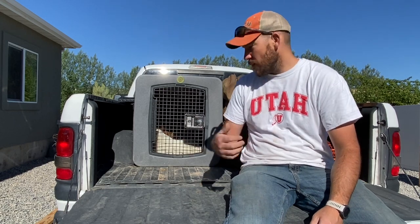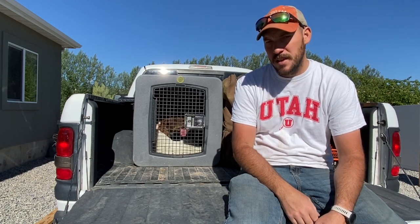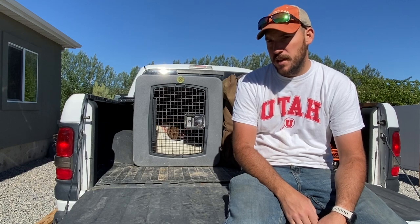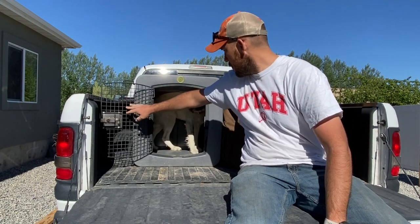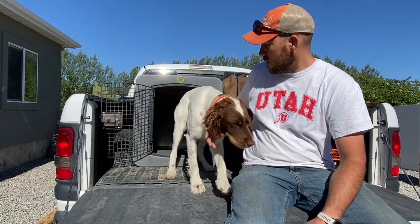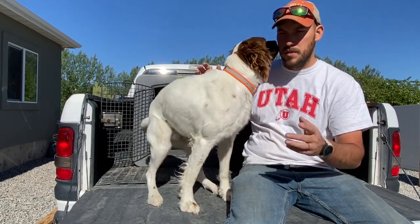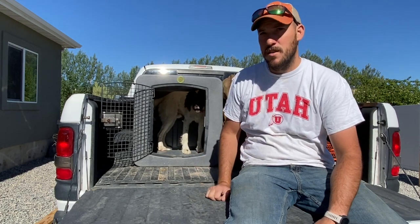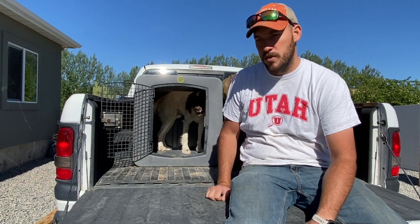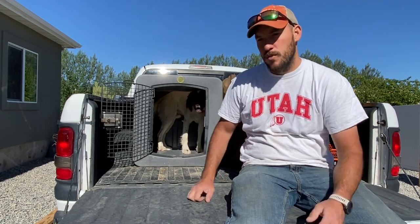Another important fit factor is your dog size. I've got my setter Angus in here — he's about 40-42 pounds, 18 months old, and he's got plenty of room to turn around and fit in the kennel. You can watch him walk out and walk back in. Size-wise, no problem getting in and out, he's not particularly cramped. I consider him a large size dog — I wouldn't want to put him in a medium on a really long road trip. This would certainly be overkill for something like a Brittany.